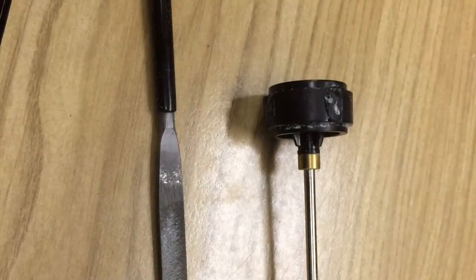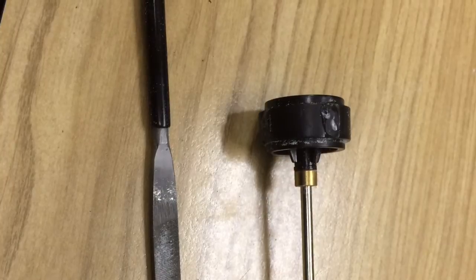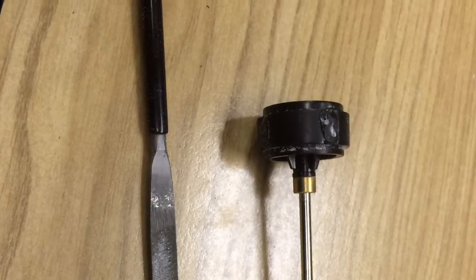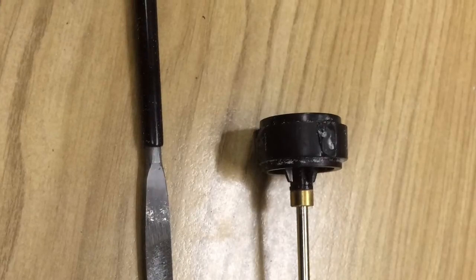Once you fill in the divot, the superglue is going to leave a little bump. So I use a file to smooth it down almost flat, which speeds up the sanding process on the tire truer.